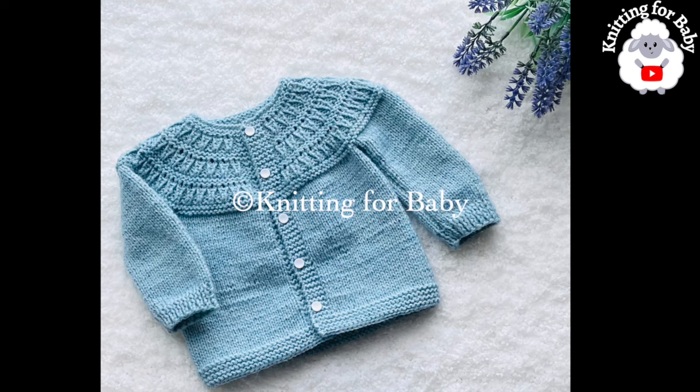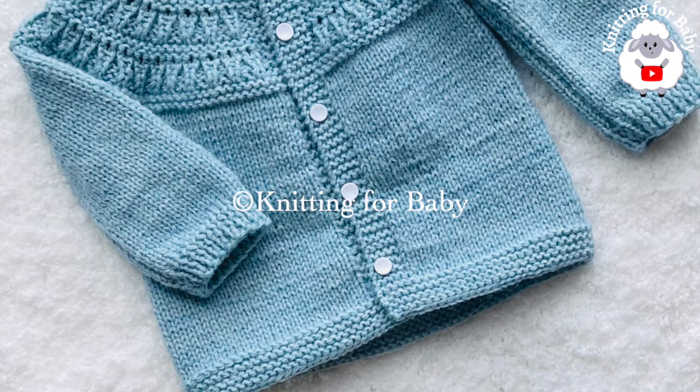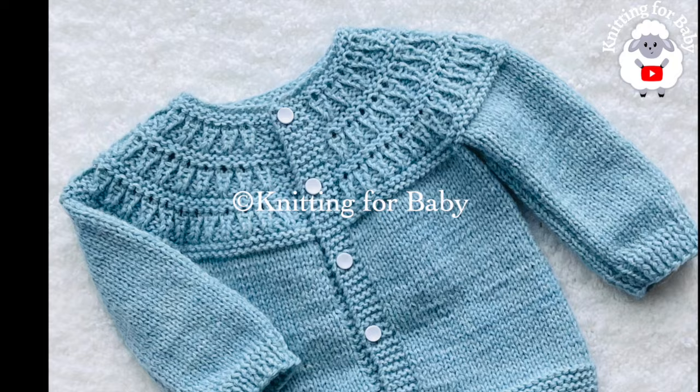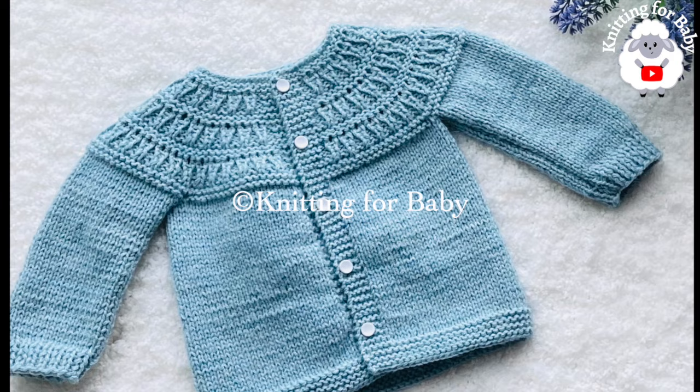Welcome to my channel. In today's tutorial I'm going to show you how to knit with straight needles this beautiful little cardigan sweater for baby boys and girls between three and six months old. You can also make it smaller or bigger, from a newborn baby up to three years old. In the information box I'll leave some details on how to make it smaller or bigger. If you prefer a written pattern, check out my Etsy shop — I'll leave the link in the information box as well.